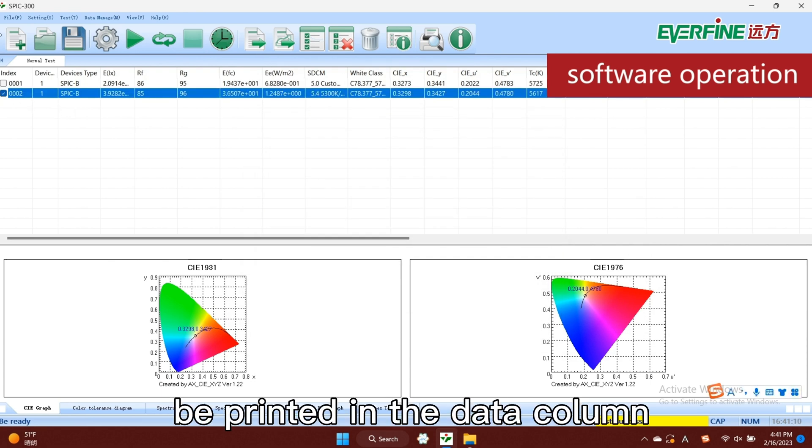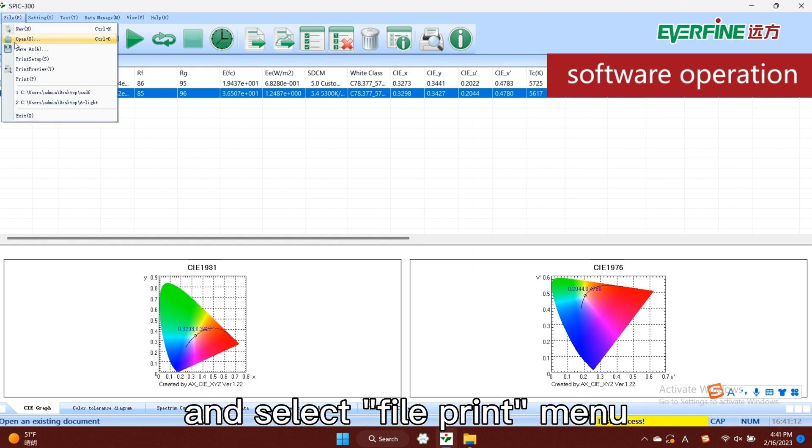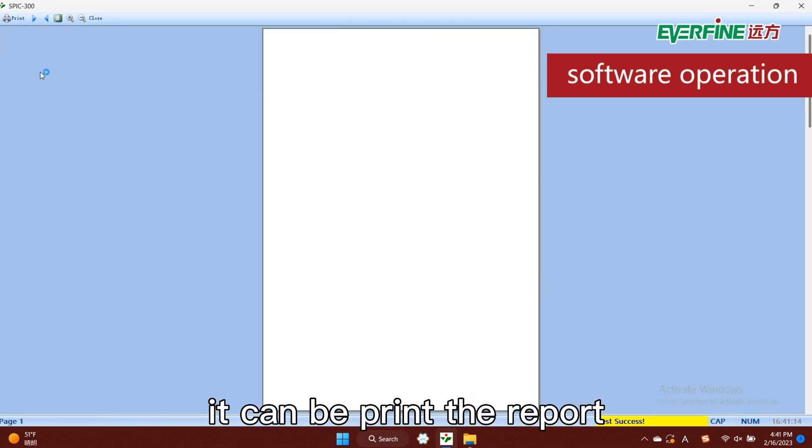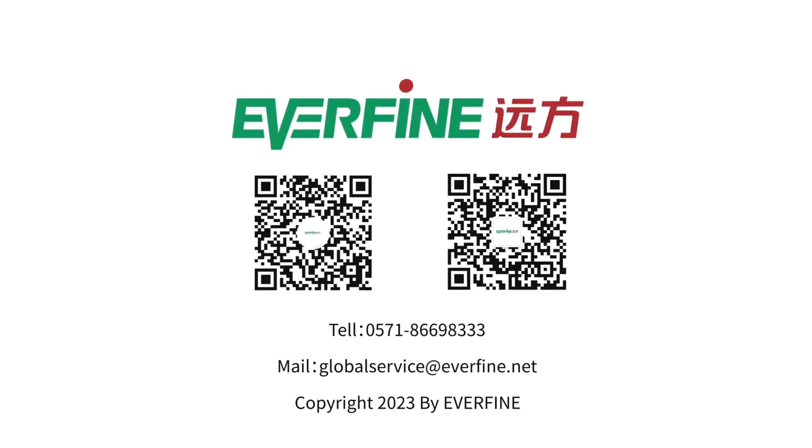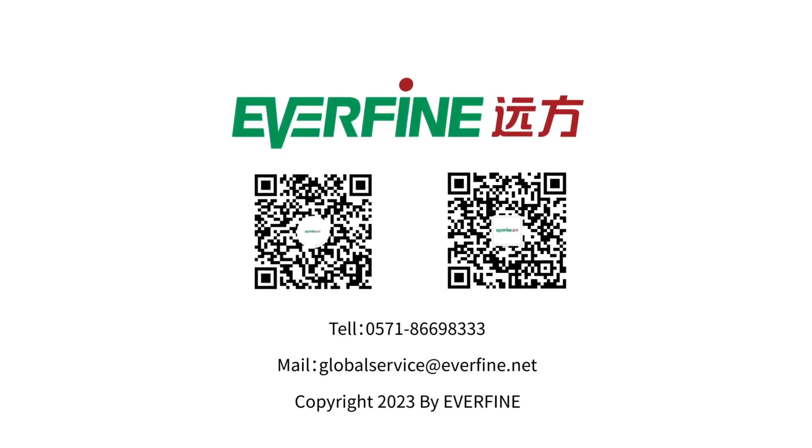Select the report to be printed in the data column and select the file print menu to print the report. If you have any problems, please contact global service at everfine.net directly. Thank you for your patience.